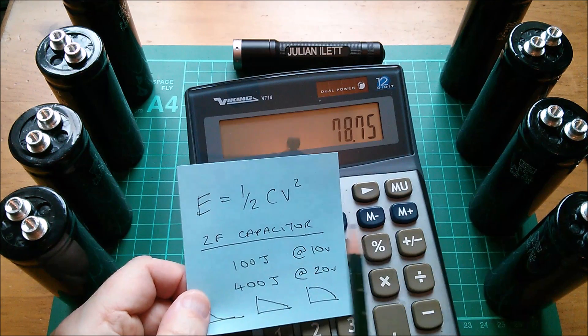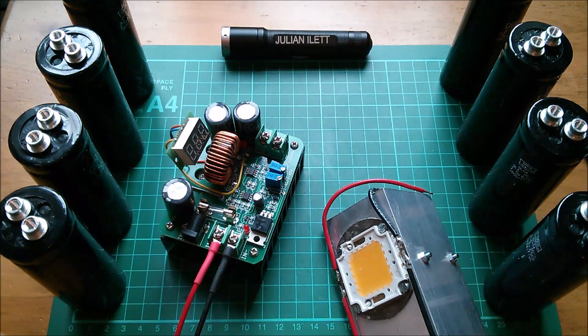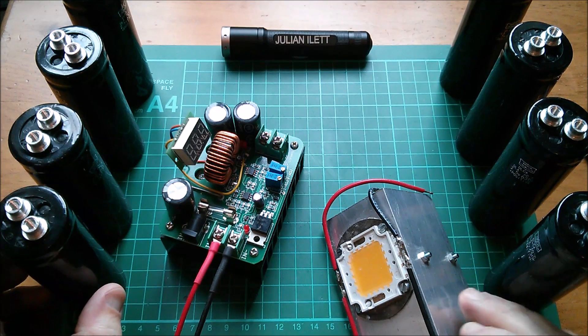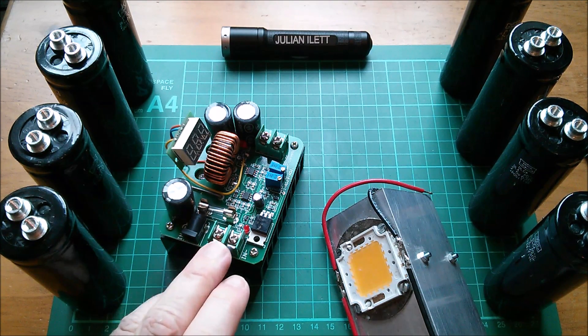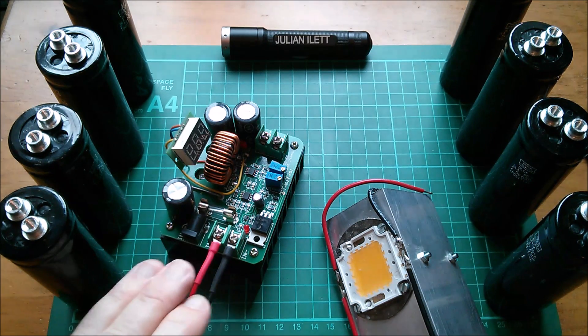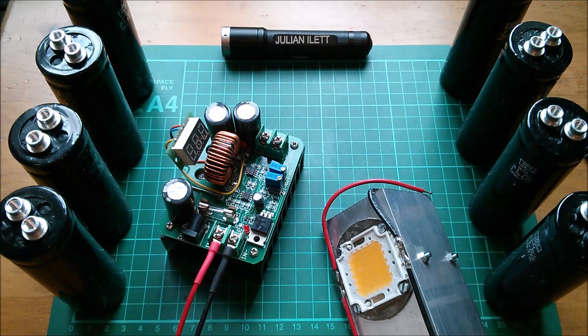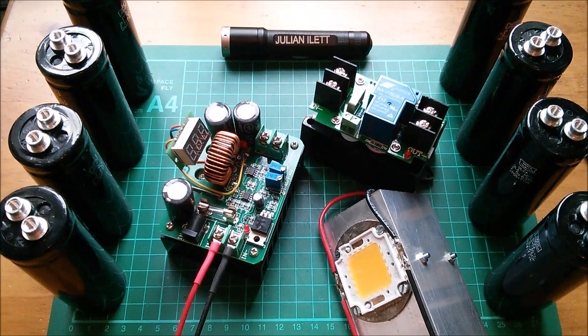These capacitors driving a 100-watt LED for about two minutes — I think this is a viable project. A supercapacitor-powered 100-watt LED flashlight. We still need something to prevent the input current going over a certain amount and taking out the boost converter, and I think I've got just the thing for that. Cheerio!